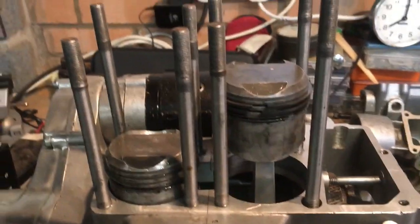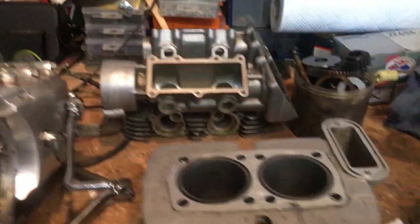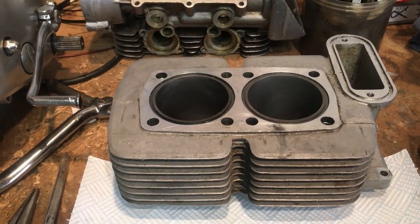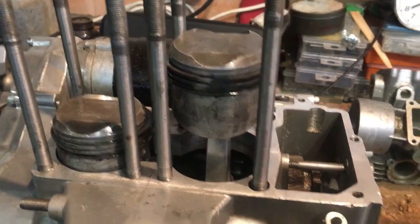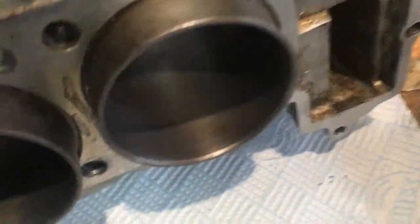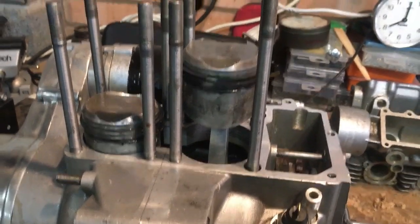Pistons successfully fitted — not too difficult at all. Now we'll proceed and clean up and oil up the inside of the bore, then gently slide the barrels over the rings. I don't have any ring compressors, but I've done this a couple of times already. There is a taper on the bottom of these bores to facilitate ring compression, so as long as we do this gently enough we should be able to do this without any damage and without too much difficulty.